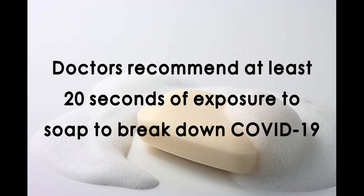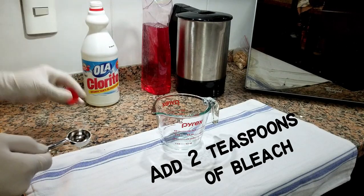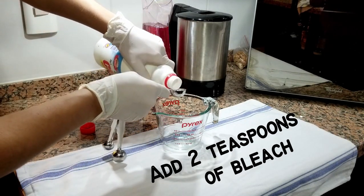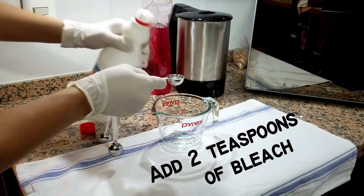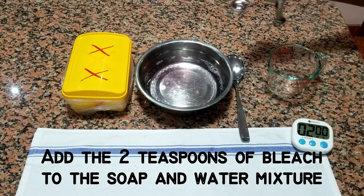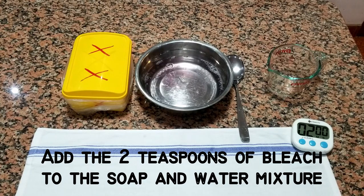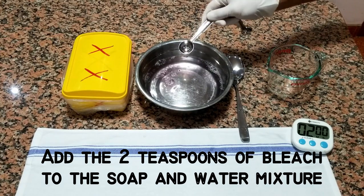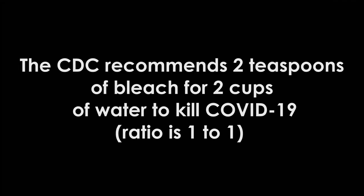Doctors recommend at least 20 seconds of exposure to soap to break down COVID-19. Add two teaspoons of bleach to the soap and water mixture. The CDC recommends two teaspoons of bleach for two cups of water to kill COVID-19. Ratio is one to one.